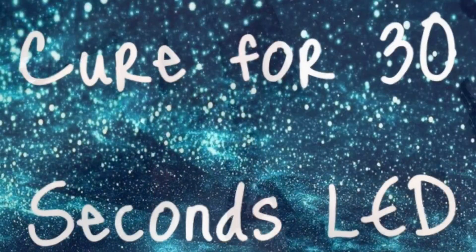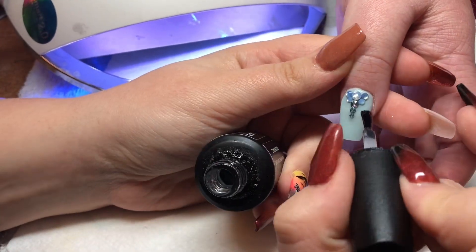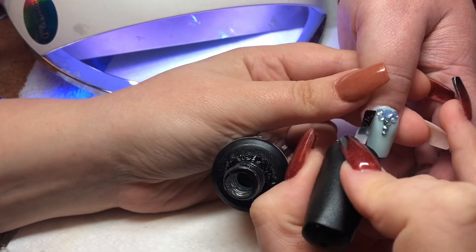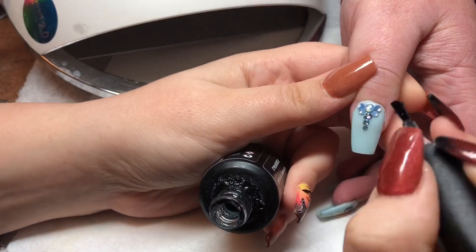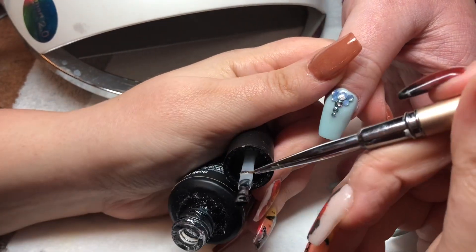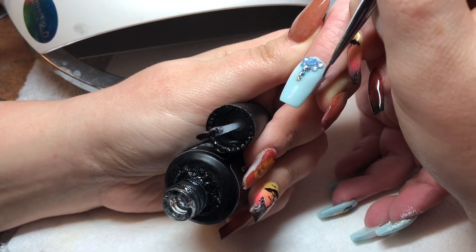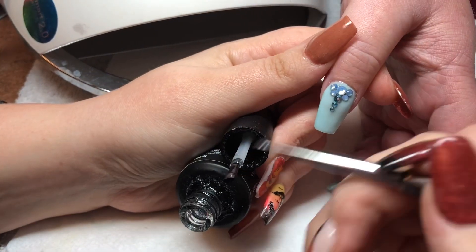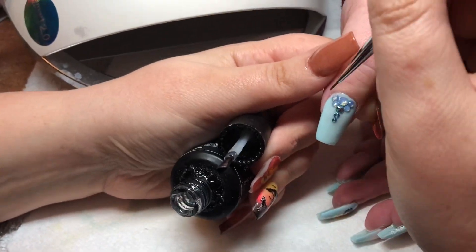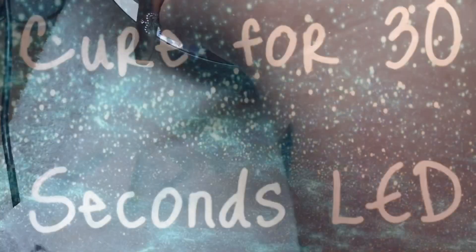I've already top coated the Jasmine nail, so I'm going to include a video of how I seal in my bigger crystals. The first thing I do is seal around the outer edges of the crystals with the brush that comes with the top coat. Then I take a fine liner detailer — the kind you use when you're painting with a gel polish — and seal around the edges at the top and also around and inside any of the crystal designs. Then I place it into the lamp to cure.